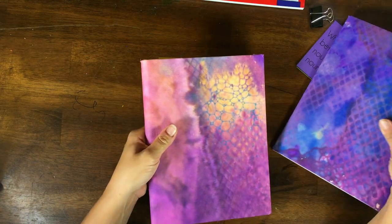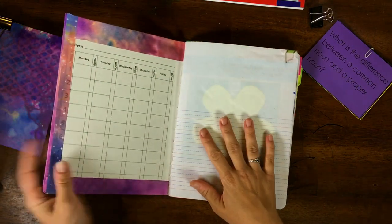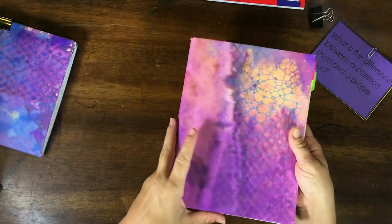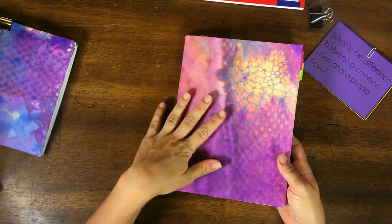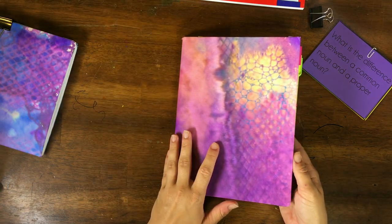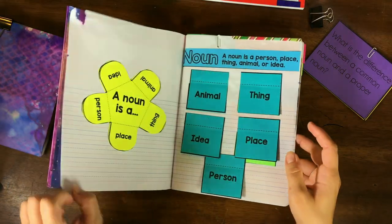These are simple composition notebooks that I covered with some of our DIY art paper. If you're interested in making your own art paper or how to cover the composition notebooks, I will go ahead and link those videos down in the description box.